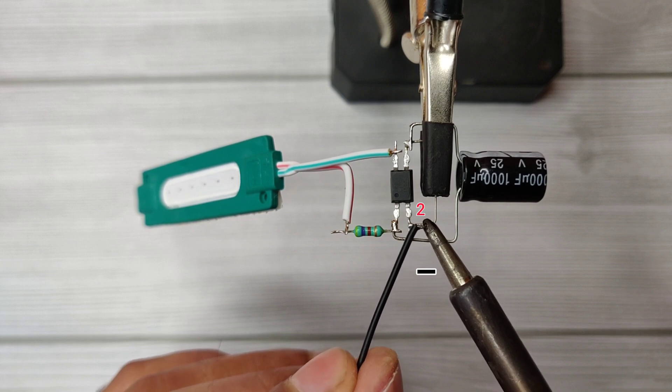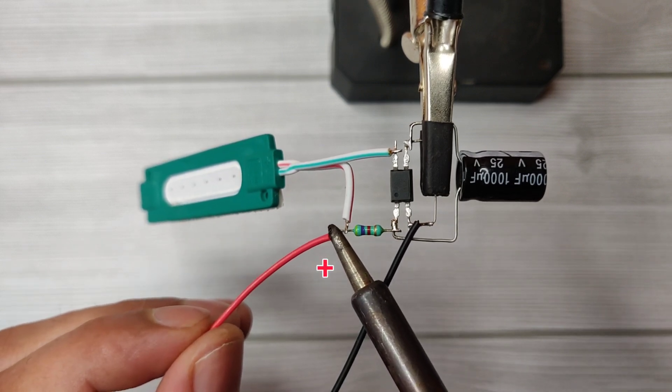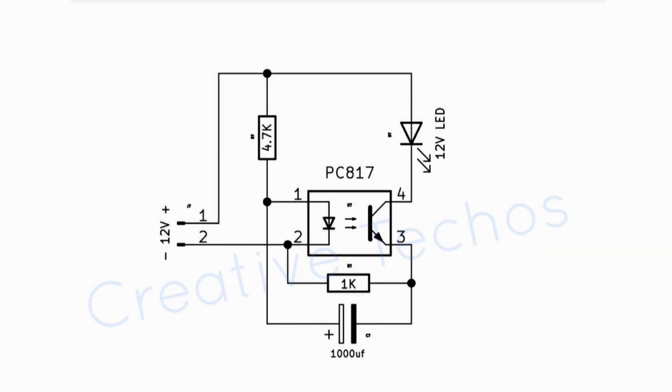Connect DC negative on optocoupler pin 2, and connect the positive directly with LED positive. Here is the circuit diagram — the download link is in the description.